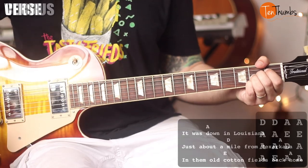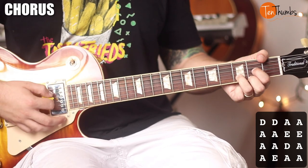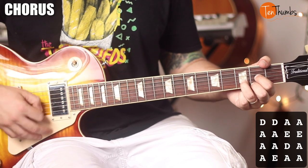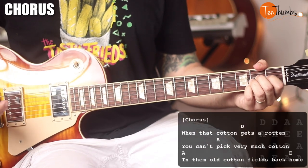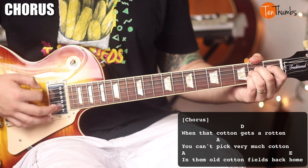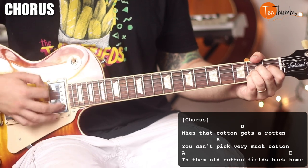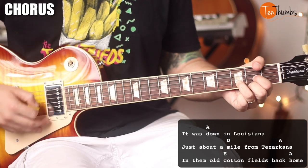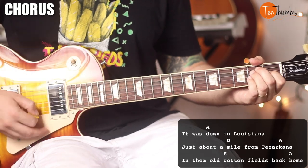That would be the verse. Then you get into the chorus, and the chorus is three-quarters the same, but the first time through you're going to play two strum patterns on the D and then two on the A. The lyrics: 'Well when the cotton balls get rotten, you can't pick very much cotton, in the cotton fields back home. It was down in Louisiana, about a mile from Texarkana, in the cotton fields back home.'